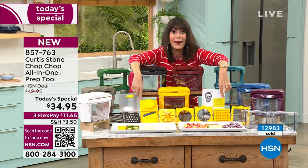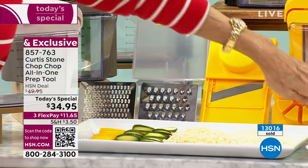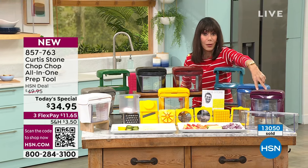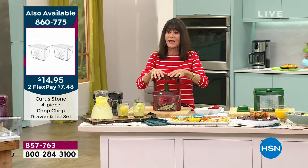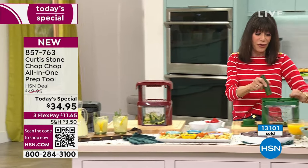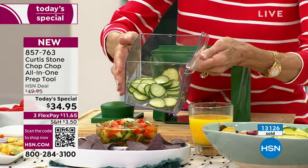For our 12th anniversary celebration with Chef Curtis Stone, there are 15 different attachments: two different choppers, the slicer, the pusher, the corer, the wedge, another pusher, the dicer, and both graters, plus the lid. You can also pick up the two additional bins with extra lids at $14.95. It's fast, it's easy, the precision is incredible, and it will make your life so much easier — whether you're dicing, using it as a mandolin, or grater. Everything cuts to perfection. Pop the lid on, put it in the refrigerator, and off you go.